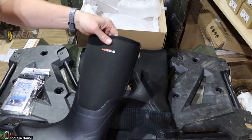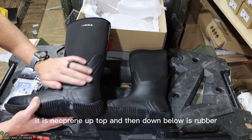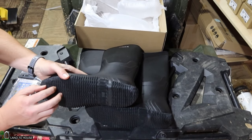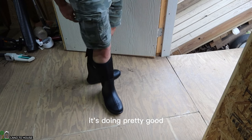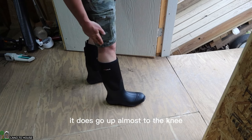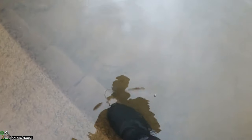At the high C water boot — it is neoprene up top and then down below is rubber, and it seems to have a decent bit of tread here on the bottom. It's doing pretty good; it does go up almost to the knee. I have a feeling if I step down one more it would sink pretty significantly.